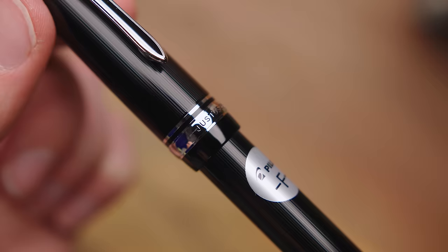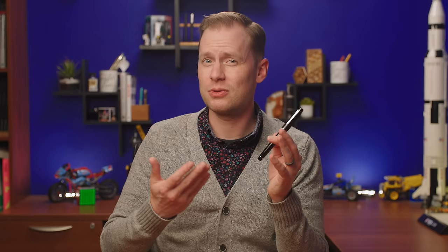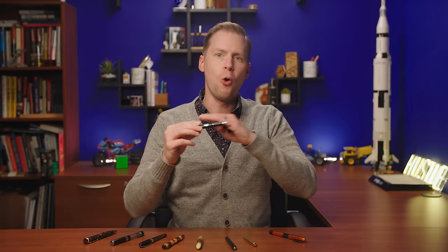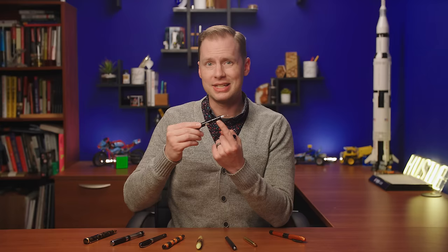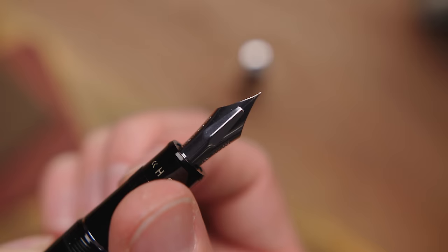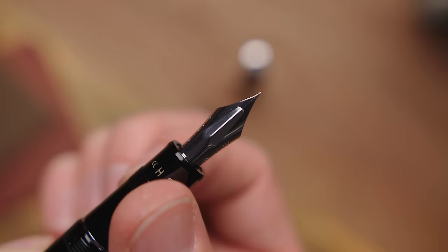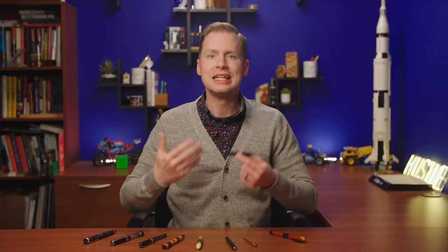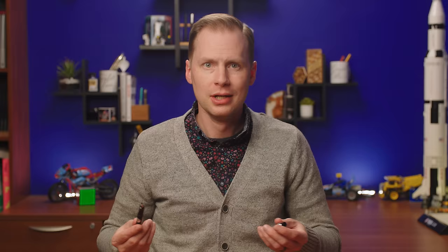Bringing us a slightly more applicable superpower is the Pilot Justus 95. As popular as Pilot pens are, this one gets overlooked a little bit, which has always been surprising to me, considering it has a very unique ability. Looking at the nib, you'll immediately notice something different: a bar that extends from the grip over the nib itself. There are also some markings on the grip — H and S stand for hard and soft. While fully extended, that bar restricts upward movement of the nib, making it harder on the page. Dial it over to the soft side and that bar retracts, freeing up the tines to flex more, giving you a softer riding experience. The difference is subtle but noticeable, and definitely unique.